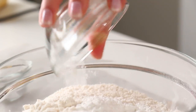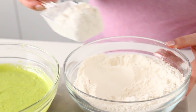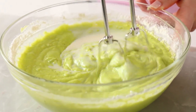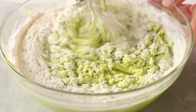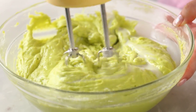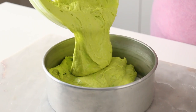Once that is done, I'm going to set that aside and get all of my dry ingredients ready and mixed together. Add those dry ingredients into my wet ingredients in little additions, mixing together, alternating with my milk. Once that is fully blended, I'm just going to pour that into my 8-inch round pan that I've lined with some parchment paper and bake it off.